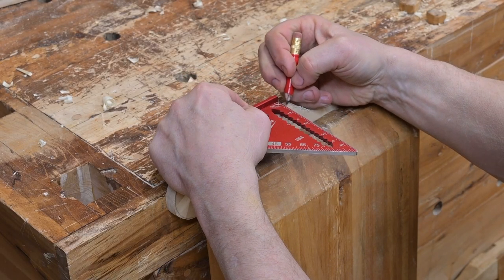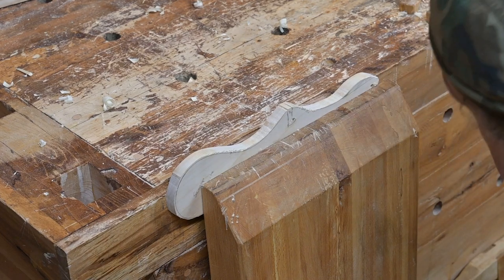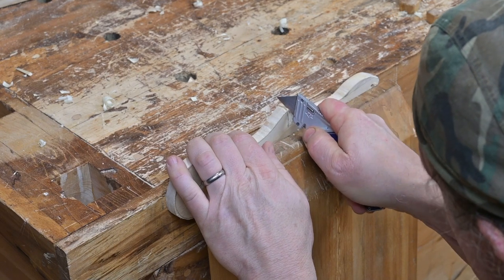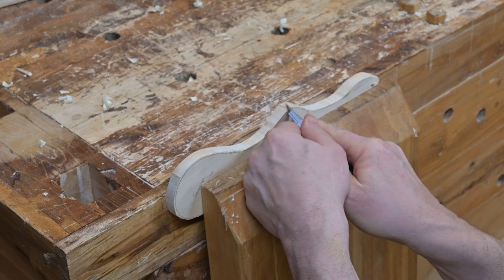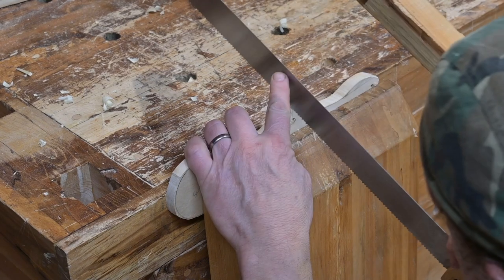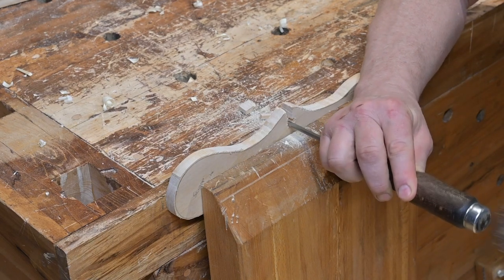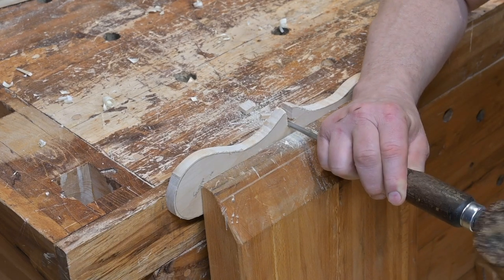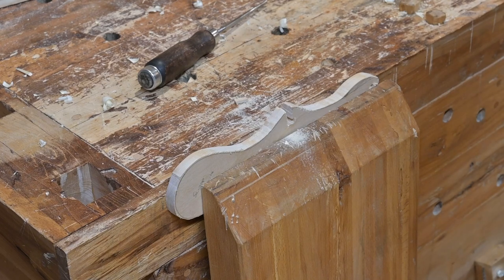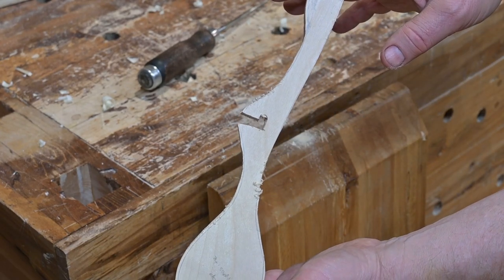With the spoon blank in the vise, Tom is marking the place where he will begin the two cuts to start the notch — the part that hangs on to the edge of the pot. The knife cuts serve as guides for the saw, because he will be using a crosscut saw to cut a good portion of that notch. The two sides of the notch are completely sawn, and he's using a chisel to remove the waste and start clearing the notch. It's an L-shaped notch, rounded into the short end of the L.